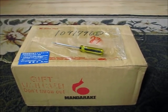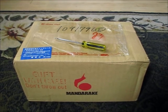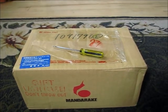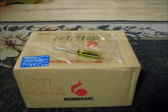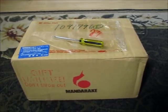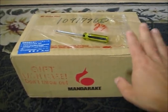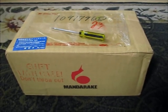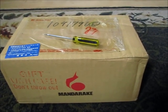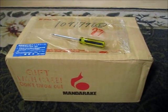Hey there folks, today I'd like to take a casual peek into my 45th unboxing of goodies from Mandarake. Munchkin number two is not able to help me out today — he's too busy playing Plants vs. Zombies: Garden Warfare. For this 45th unboxing from Mandarake, I got this one from the Fukuoka store and there are a couple of items in here.